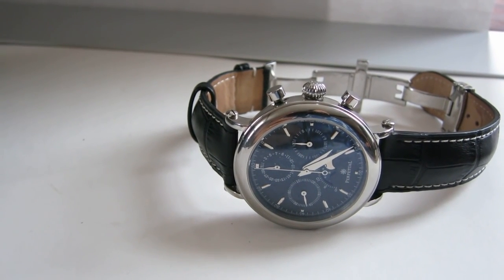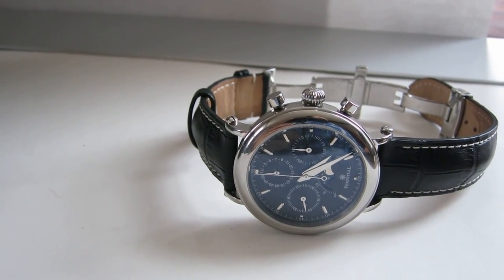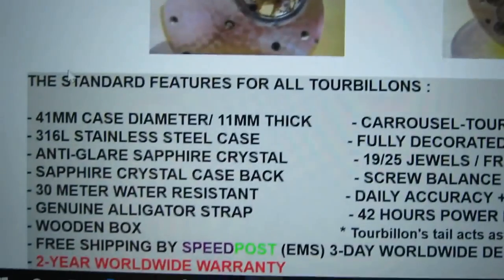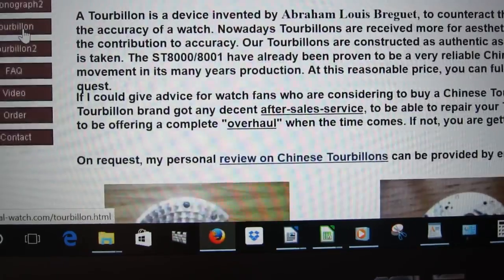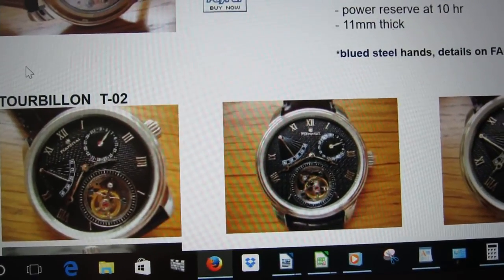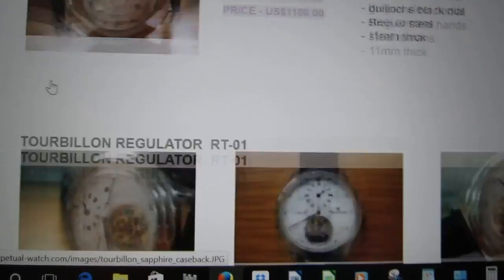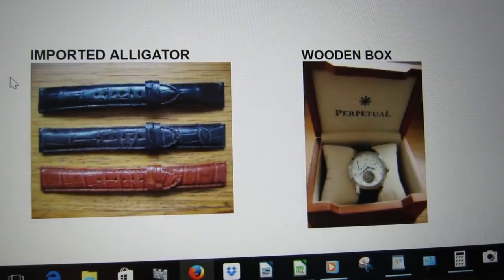On the website, their range goes from as low as $170 up to some tourbillons. They have tourbillon watches starting around $1,100 to $1,450. I don't love the patterned dials on those, but a functioning tourbillon for $1,100 is probably one of the best-priced tourbillons you can find anywhere.